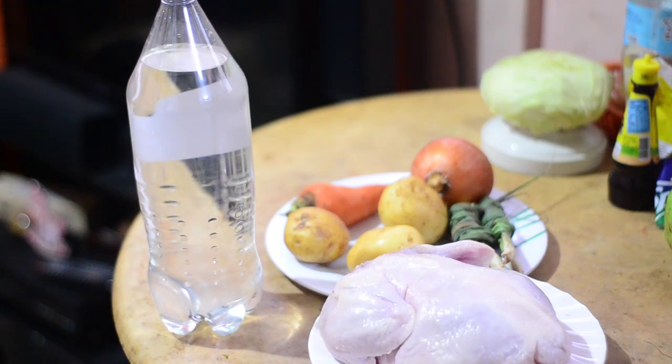We will be using this specific soda and one whole chicken. We also have carrots, potato, one white onion, and two lemongrass. We will stuff the lemongrass inside the cavity of the bird, the carrots will also be stuffed in, and the potato we will use as a platform for our bird.